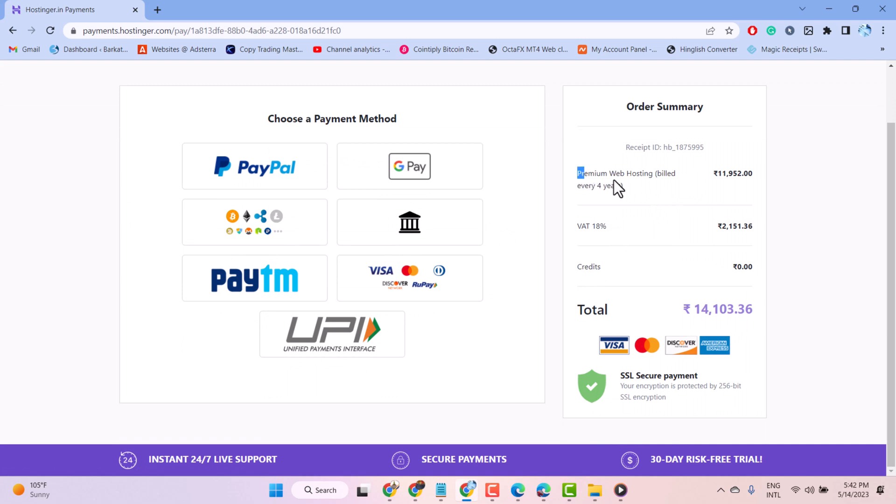It's about a four year renew. And it depends on your previous order — like if you had a plan for one year, and once you renew, it will renew for one year.